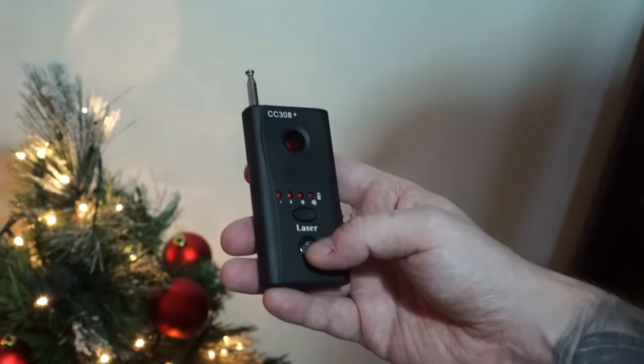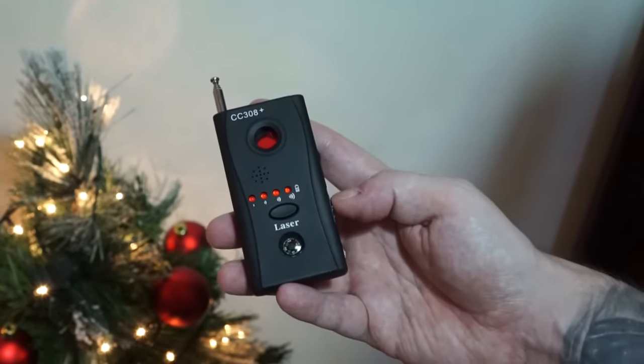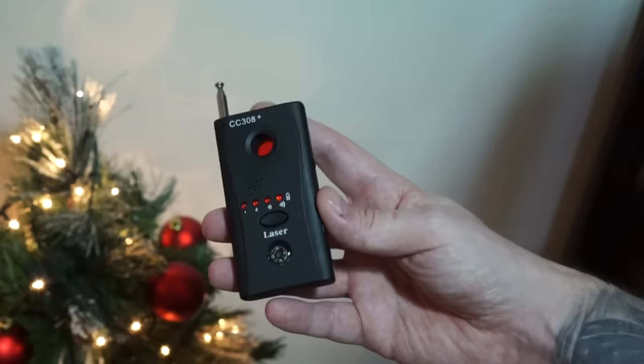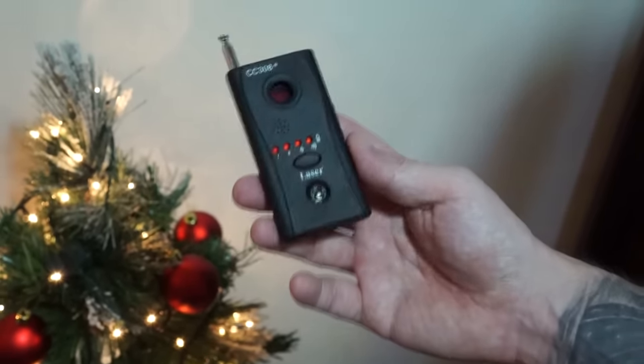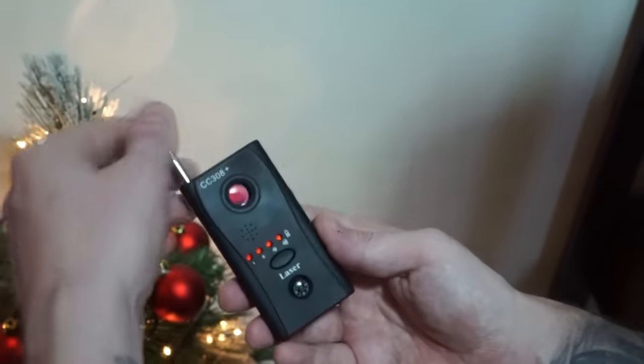The camera detector did okay and could actually be used to find a hidden camera under the right circumstances. What I mean by that is, if there are no other devices interfering with the signal, you probably could pinpoint where a hidden camera might be. Just remember, it won't find hardwired cameras.